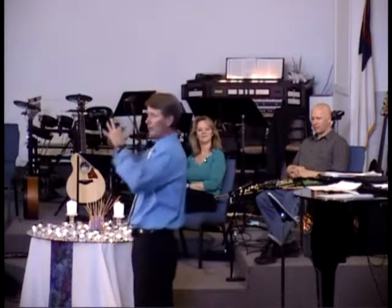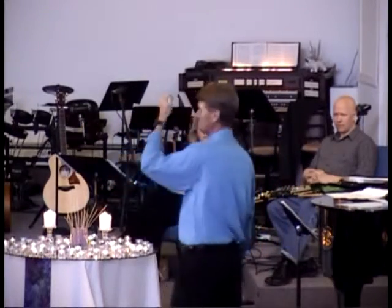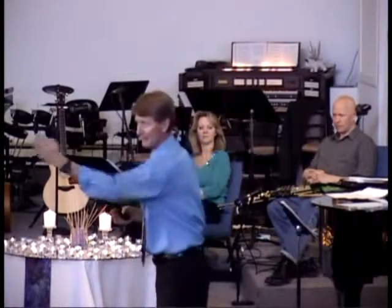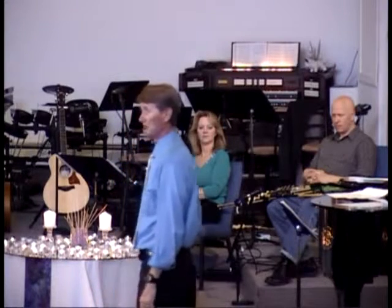You go in bright-eyed and bushy-tailed, thinking you're there to become a minister and everything is good. And then you start hearing lectures and reading books and diving into theology, and your faith just gets torn apart and torn apart. Until in the middle of my second year, this little theological switch went off in my brain and I went... there's no God. We made this whole thing up. Freud was right. Marx was right. There is no God.